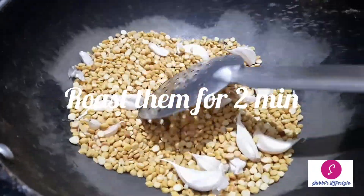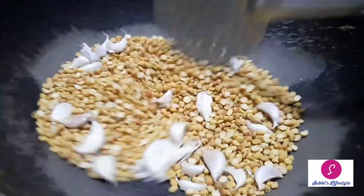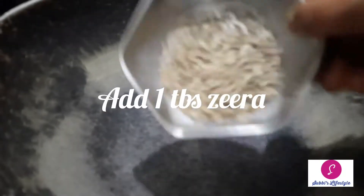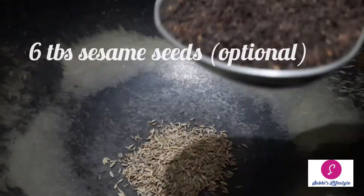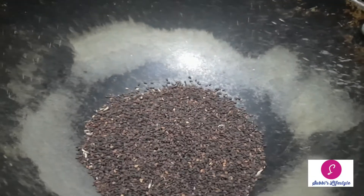Now it is transferred to the first place. Add 1 tbsp of food and add 2 tbsp of the food.